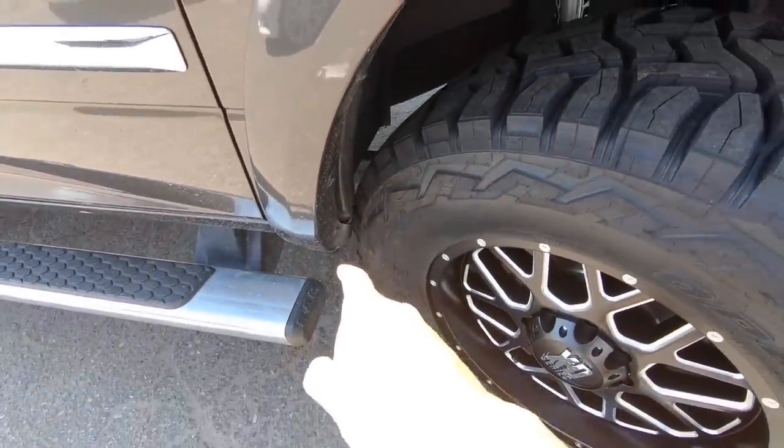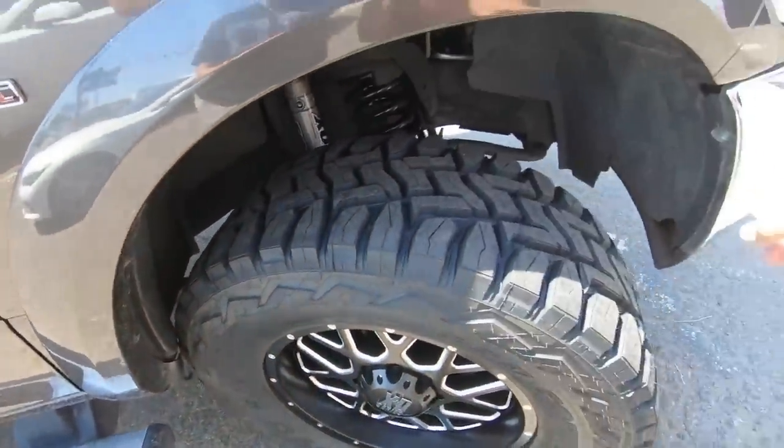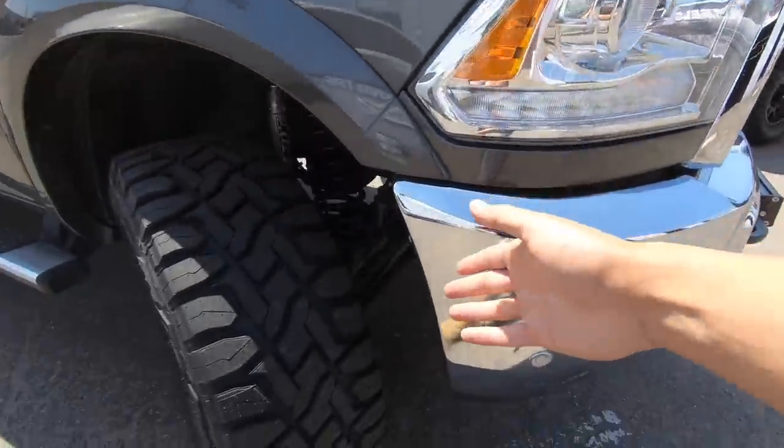So it looks like if you do have a Dodge with a leveling kit, you're gonna have to trim back here. Let's check the other side too.